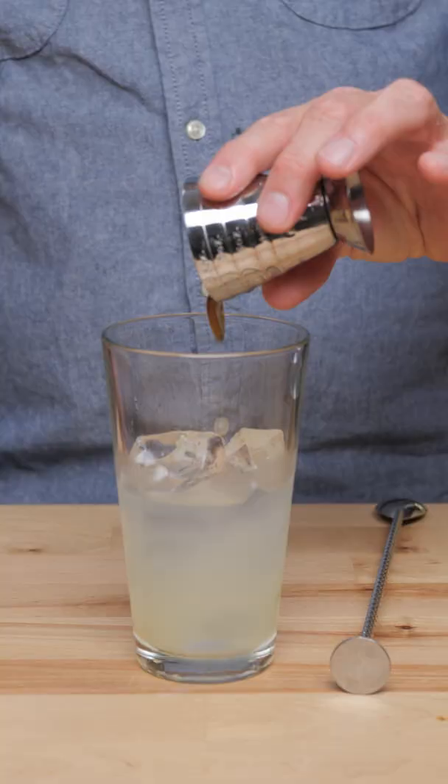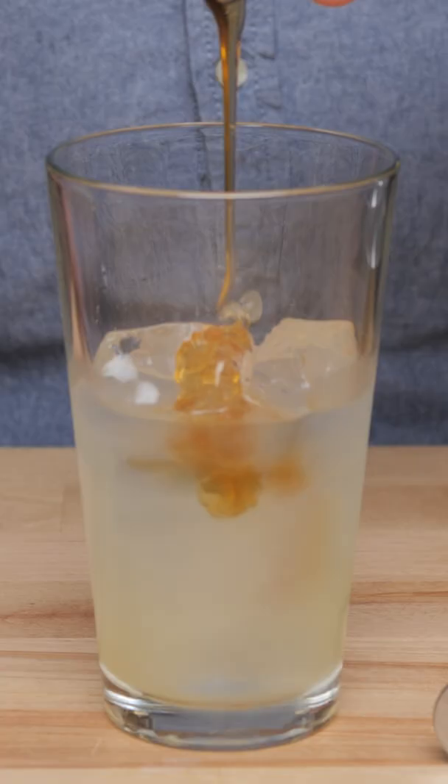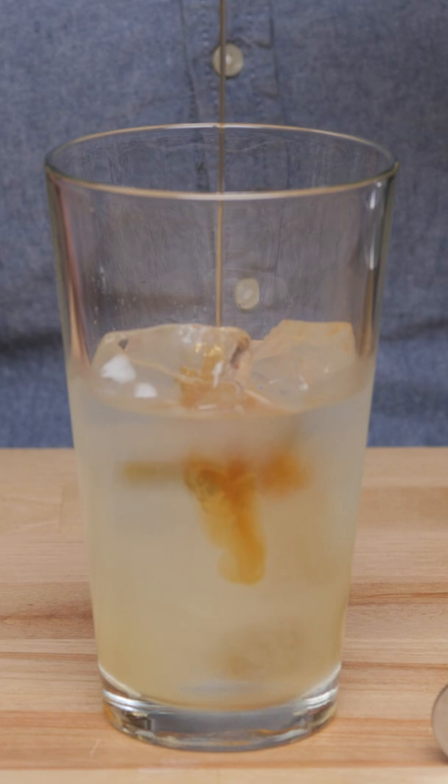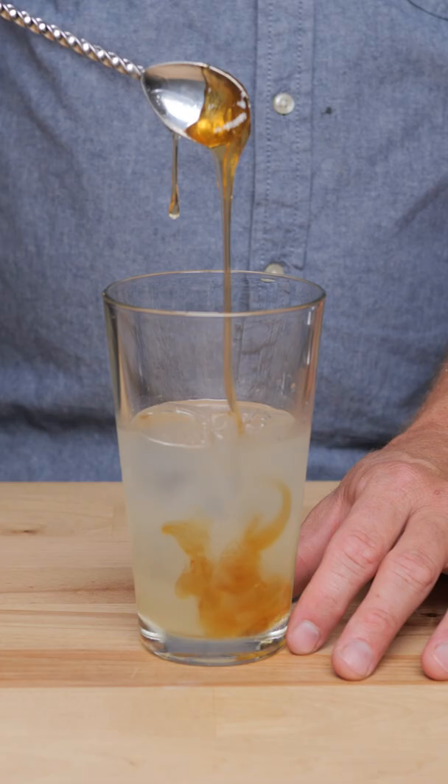Why did my honey turn into a ball when I put it in the shaker? This was asked in reference to making a bee's knees. Honey can be a tricky ingredient to work with because when it gets cold, it seizes up and takes on a sap-like consistency. So when you put it in the tin and add your other cocktail elements — your spirit, your citrus juice — and shake it, the honey doesn't actually combine into the cocktail.